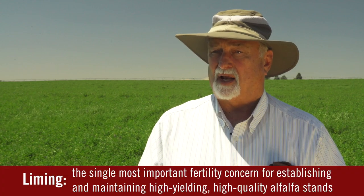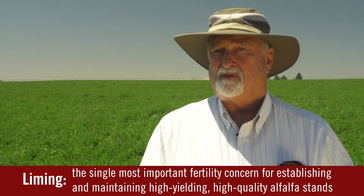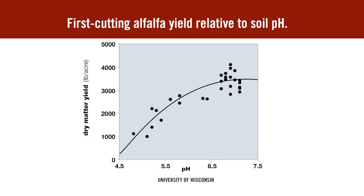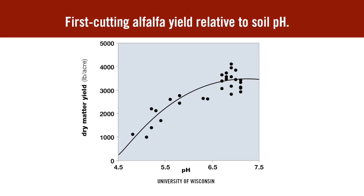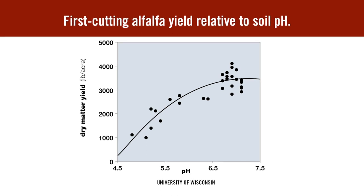In areas where soils are acid, we should apply lime, and we'd recommend doing that a year ahead of planting because we want a year for the soil pH to adjust. We want the alfalfa to be at preferably 6.8 pH for seeding. In some western states the pH's are higher and we can plant alfalfa up to a pH of 8, but we want at least 6.8 as a minimum.